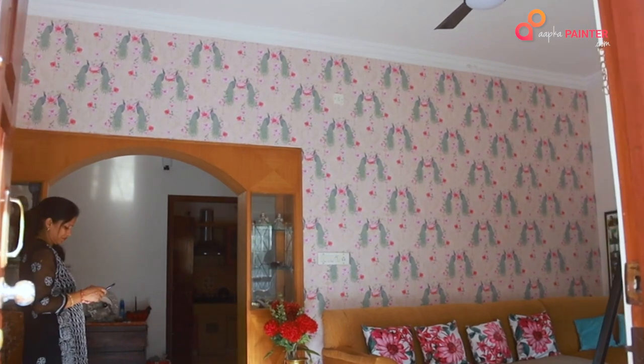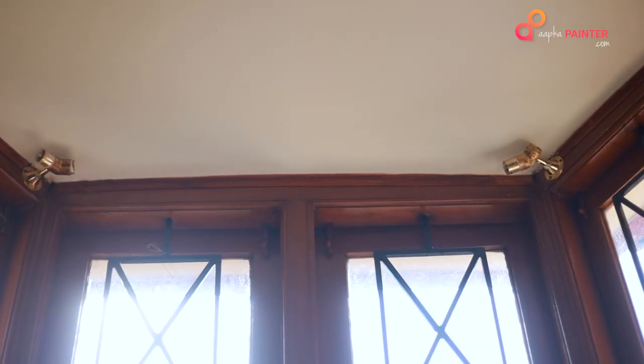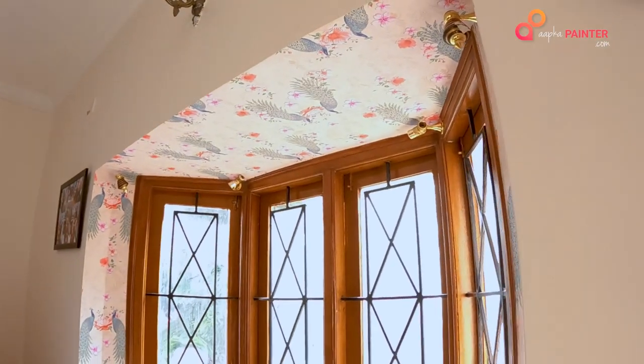I chose that wallpaper because I like the color and texture — they did a great job. Whatever leftover wallpaper they put on my bay window looks very nice. I'm very happy and thankful to Apka Painter.